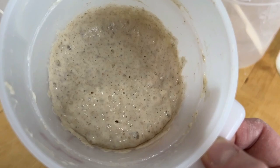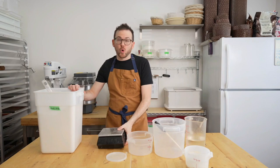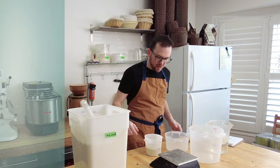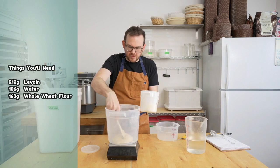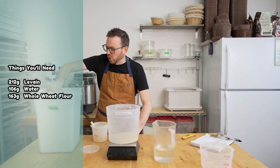This starter was last fed last night and allowed to rise slowly overnight. For this dough, we're going to use a stiff levain — meaning more flour than water. I'm making eight loaves of bread and I'll need 212 grams of levain. I love printing off these recipe sheets to stay organized and know exact quantities. We're going to use 106 grams of water and 163 grams of whole wheat flour.